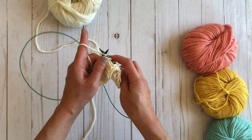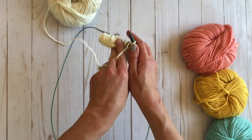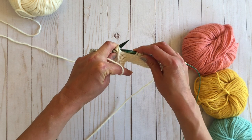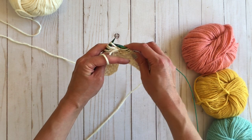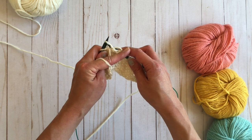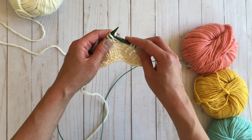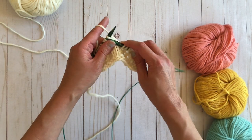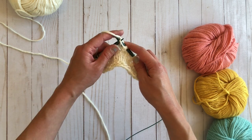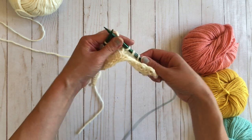Turn it, slip the first stitch, purl, purl, purl, turn it around again, slip two, knit two, and then cast those remaining stitches off. And there you have bobble number two. So I'm just going to continue on the rest of the row.